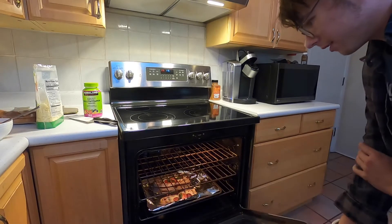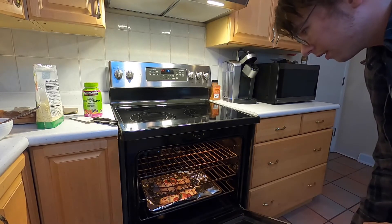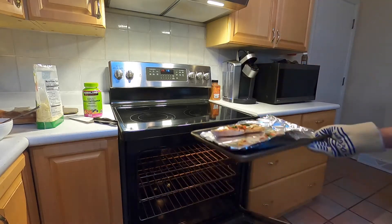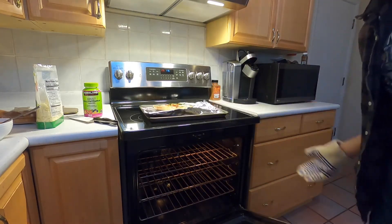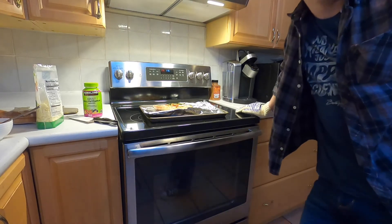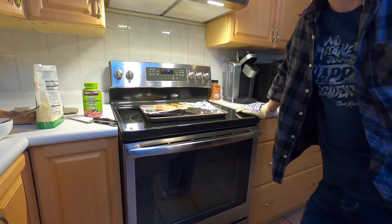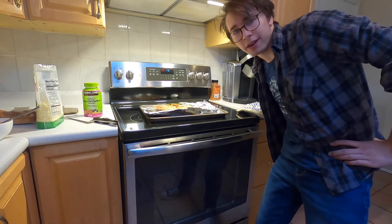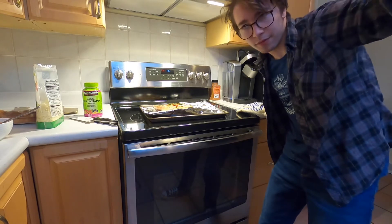Alright, ten minutes has passed. Looks good. There we go. And now we wait for it to cool. Or not, it says — remove and serve immediately. Well, looks like I'm going to go eat it now. Farewell.